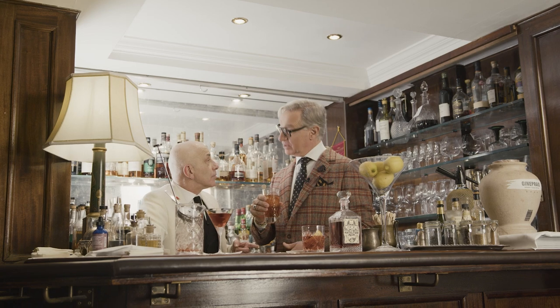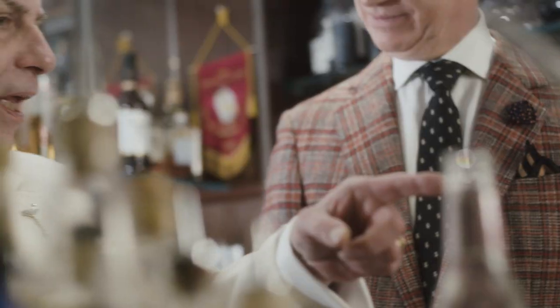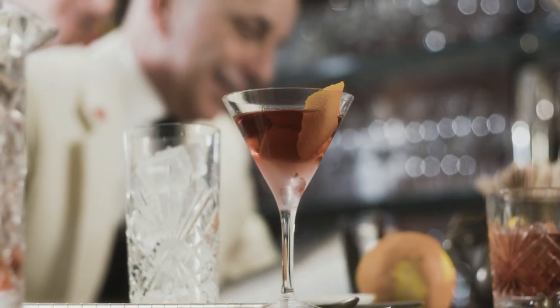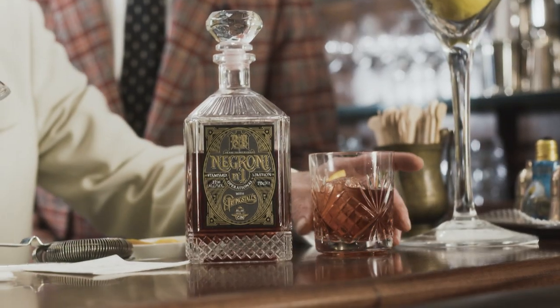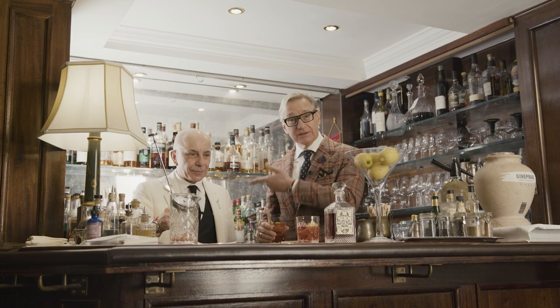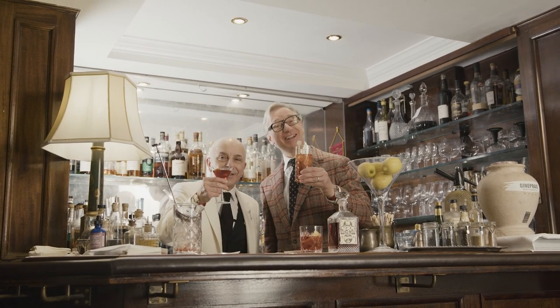Negroni Americano Paolo — since you're Americano, we call it the N-A-P, a Nap. And I'm going to need a nap if I drink this. Cheers — the Rake Negroni, three ways, from the master himself. Master Barback. Salute!